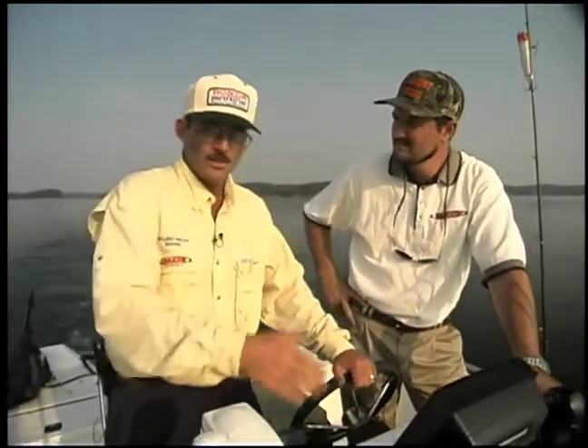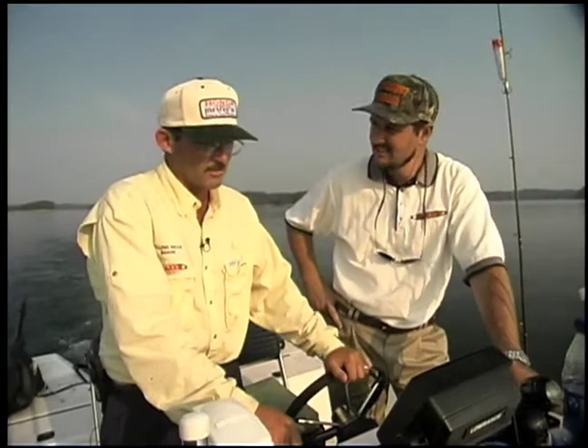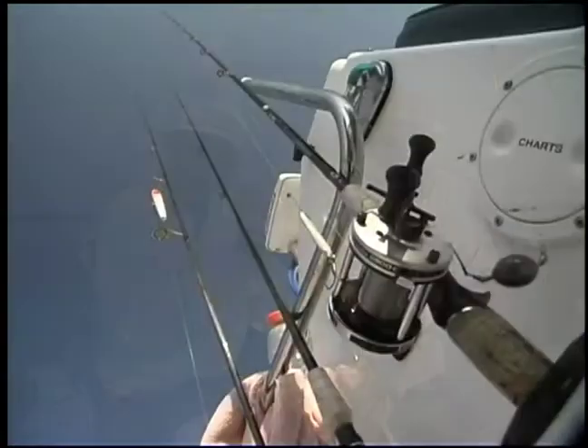If the fish are at 20, put your bait at 18 to 20. If the fish are at 15, put it at 13, 14, 15. Drop the minnow right down to the bait and experiment with it as the day goes on. But if you're in the right depth, you'll know because you get the bite pretty quickly.